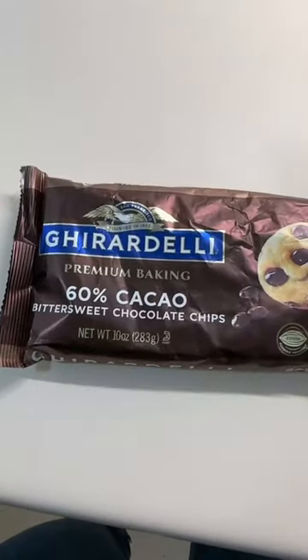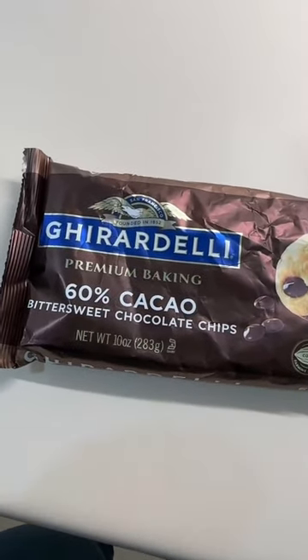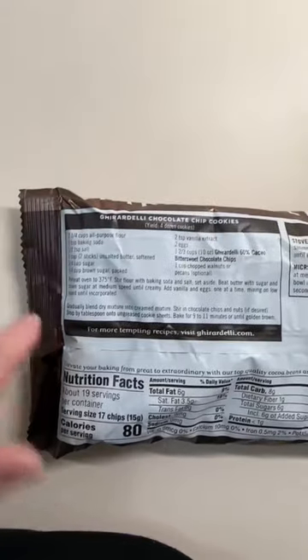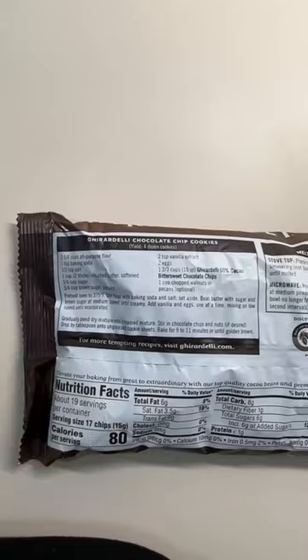A lot of you guys requested chocolate chip cookies, so let's go. Now clearly this recipe is not going to be 100% processed sugar free because we're using chocolate. But we personally choose to use dark chocolate, which has significantly less processed sugar in it than the regular semi-sweet chocolate you usually put in chocolate chip cookies. Get ready to pause because I'm going to show the exact recipe we're going to follow — we use the recipe on the back of the packaging, except the three-fourths cup of sugar and three-fourths cup of brown sugar is going to be pure maple syrup instead.